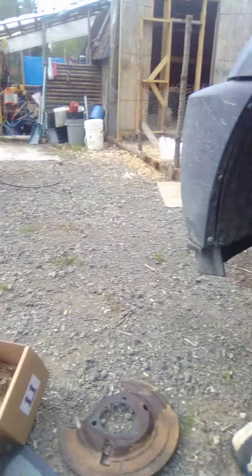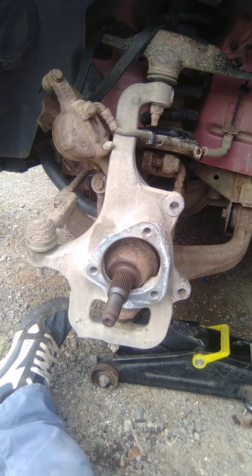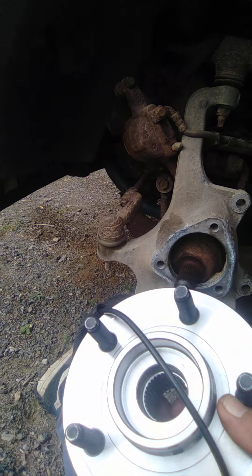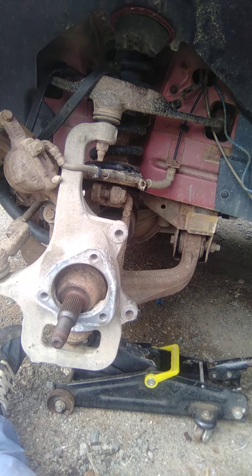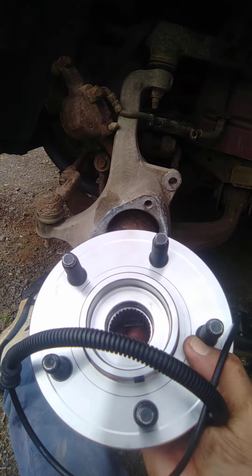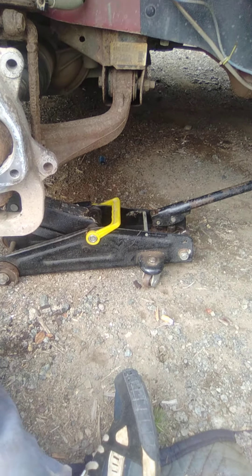Good morning everybody! Another day on the homestead, and today's task is Auto Shack hub wheel bearings. I'm guessing they fit the Liberty and — I don't know — whatever else takes that size, probably the Liberty, Grand Cherokee, maybe some of the older Jeeps, the Nitro. I think they're all the same kind of platform, maybe even the minivans. It's probably a pretty popular hub.